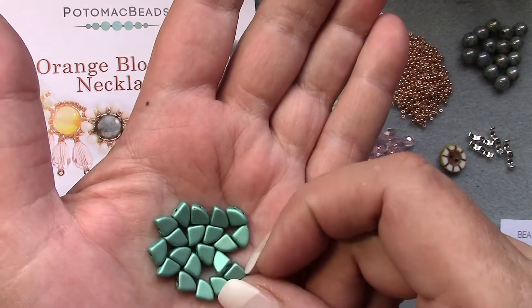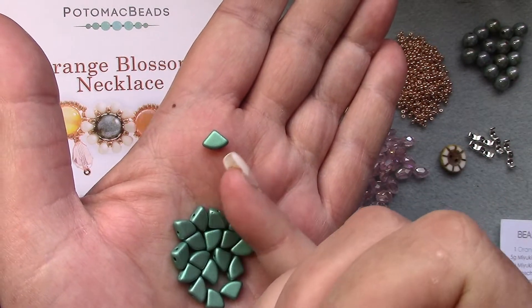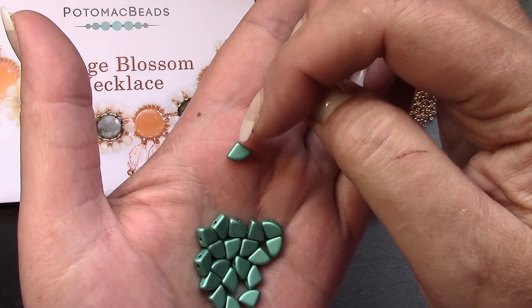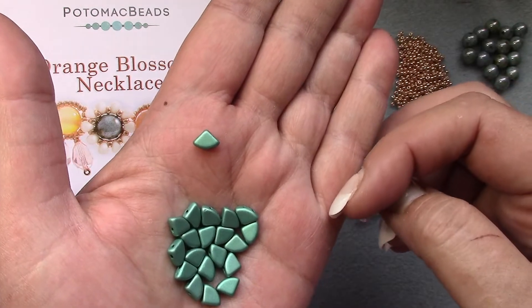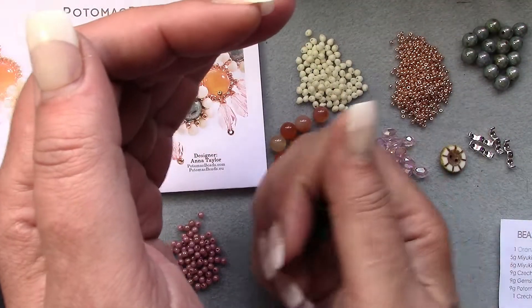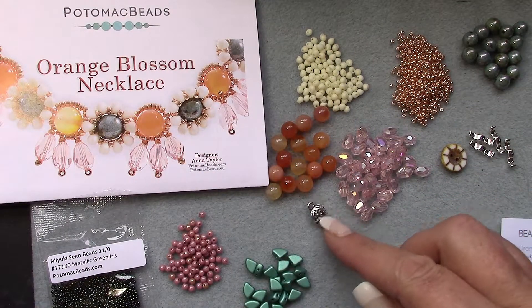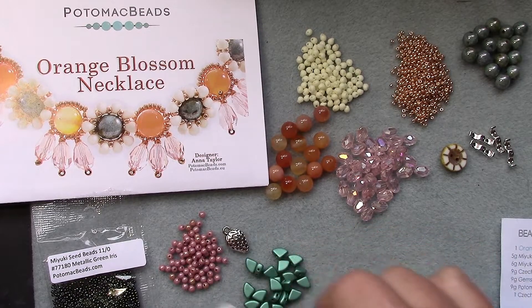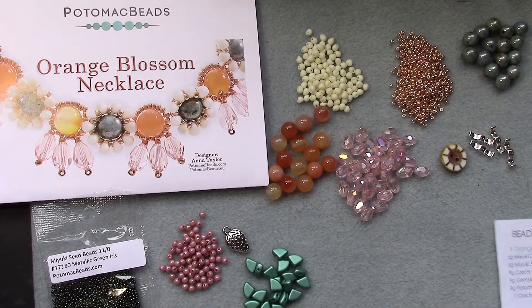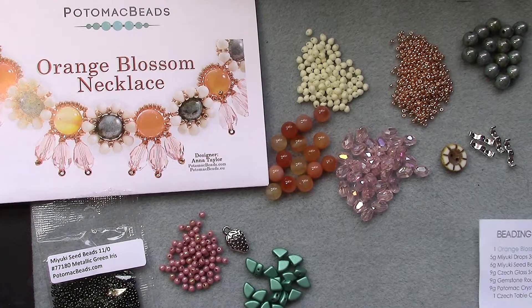These are a two-hole bead. The holes are going — there's two holes right here, and there's a hole on each side of that point. This will be fun to play with! And then one glass cabochon, 14 millimeter.